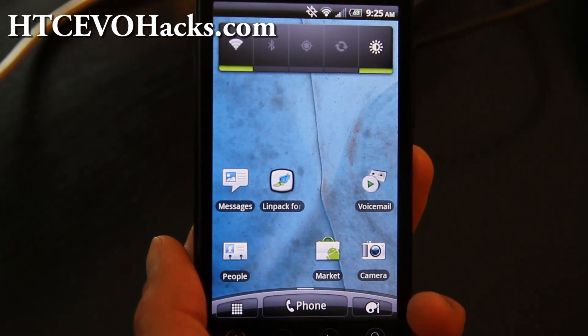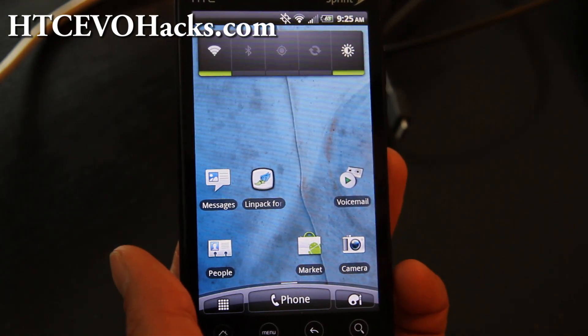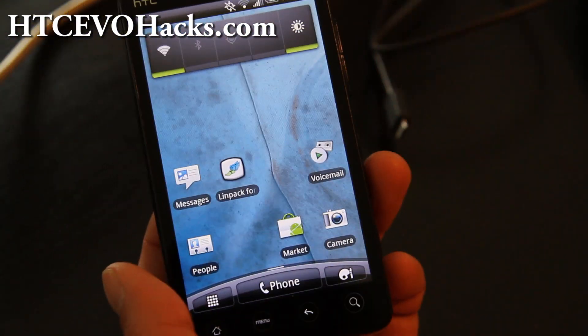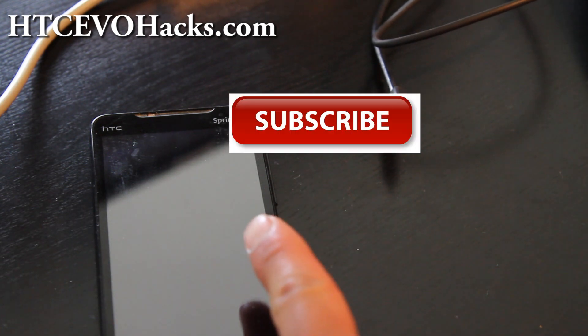By the way, my Galaxy Tab 10.1 Ubuntu video got posted on Engadget — hooray! Don't forget to hit that subscribe button.